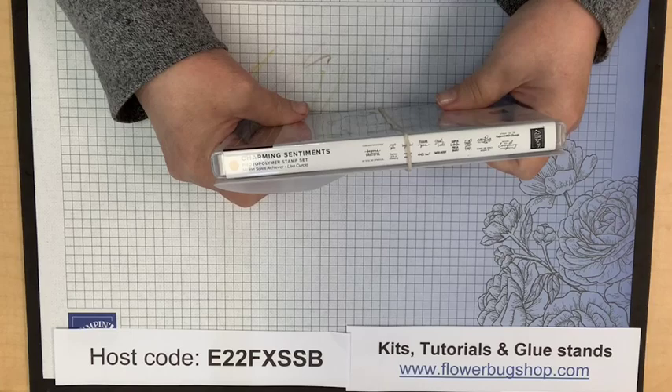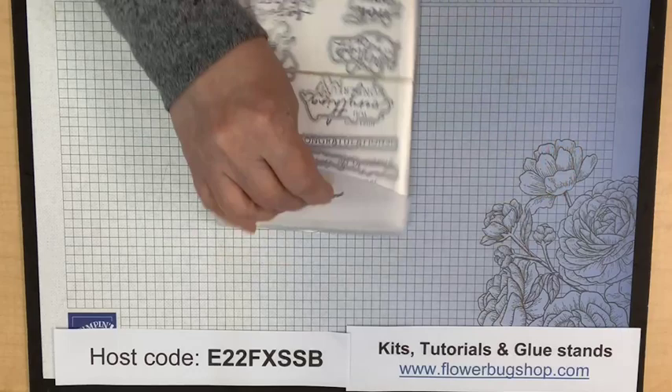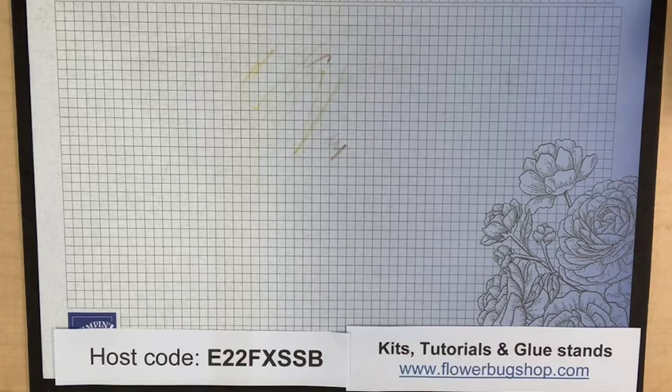I use Menards for those magnet sheets — they sell them everywhere, but Menards is my go-to. They're in the vent cover section. The candle dies — a flame and a candle — are from this set, stored over on my magnet. Alright, let's get started!